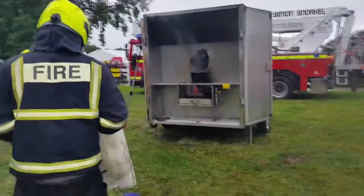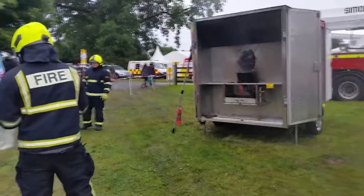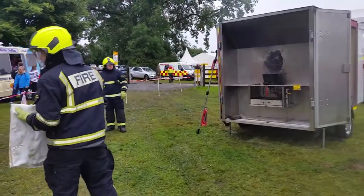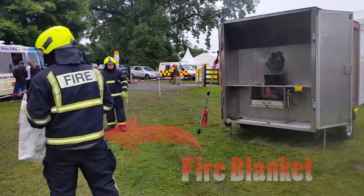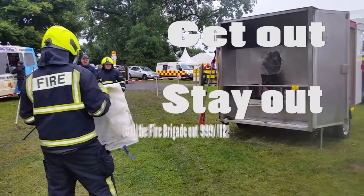The first thing he has is a fire blanket, and he's going to make sure he has an escape. If the fire gets out of hand or he can't deal with it safely, he's going to leave — get out, stay out, and call the fire service.